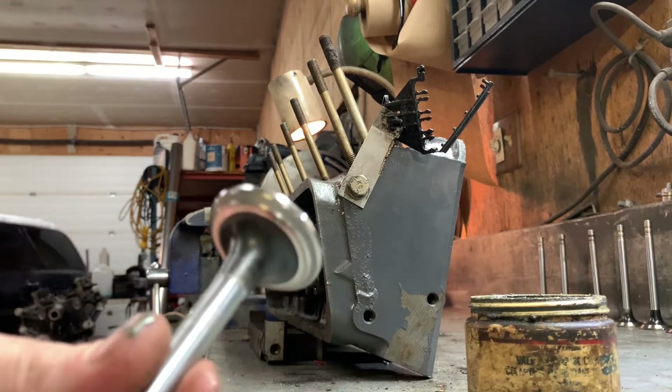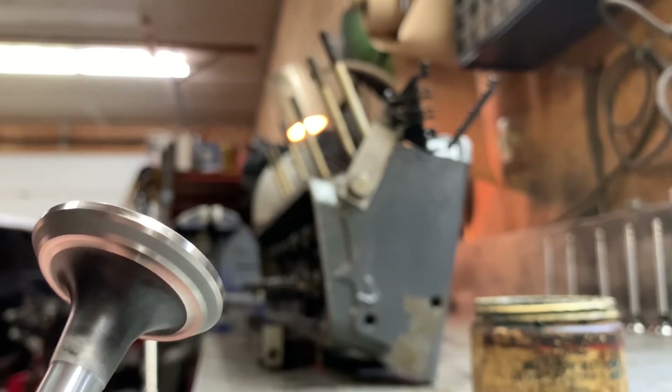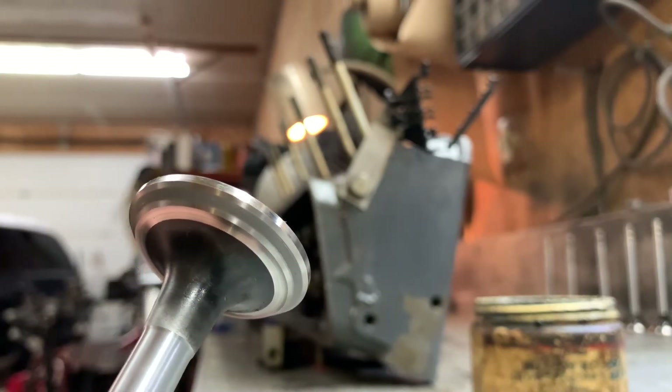Pull the drill off to check it and make sure it's wearing nice and even. We're starting to get a nice even pattern in the middle of the valve, so we know it's seating well. I'll go over it a couple more times — I can see one little line where it's not seated yet. Just keep going until the valve and seat are uniform with no pitting.